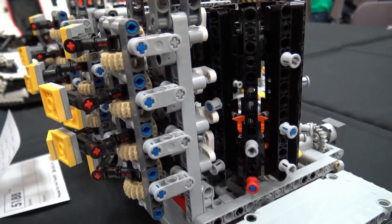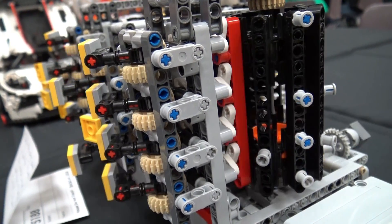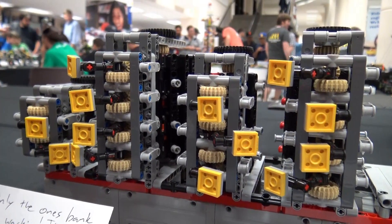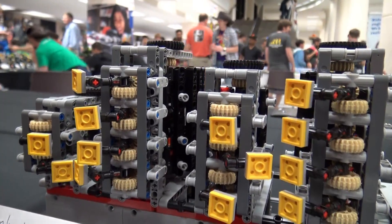So it's a combination of two different types of nerd — it's a Lego nerd, and then it's a computer and electrical nerd. Right now just one of them is working. I have to completely redesign part of the mechanism, and then I'm hoping to actually add seconds onto here, because right now it's just hours and minutes.